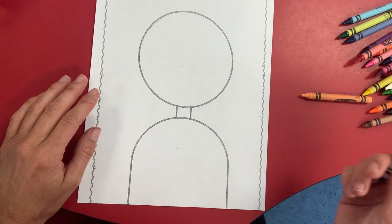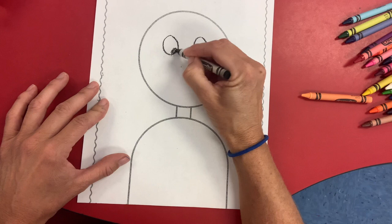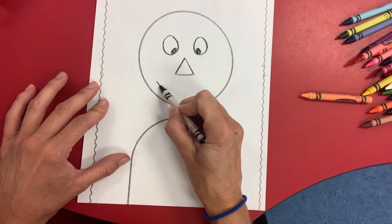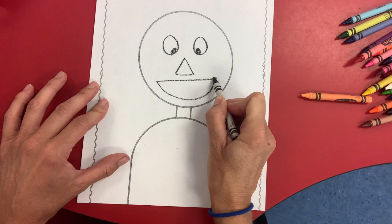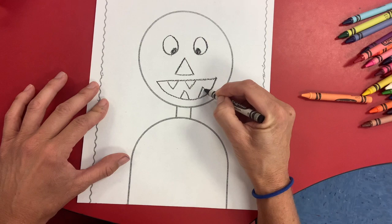We're going to start with black and we'll put his eyes on. Draw me two circles and let's put the pupils in the circles. His nose will be a triangle. Make a triangle right here in the middle, and then for his mouth come down here and draw a smiley face, but then we're going to connect it with a straight line and let's give him two teeth on the top and two teeth on the bottom.